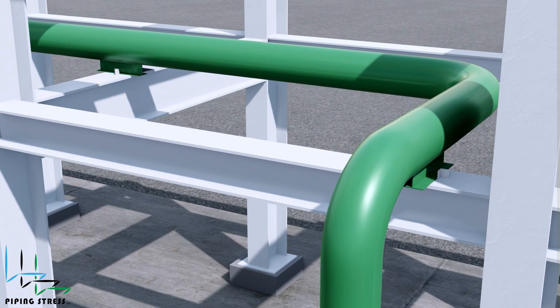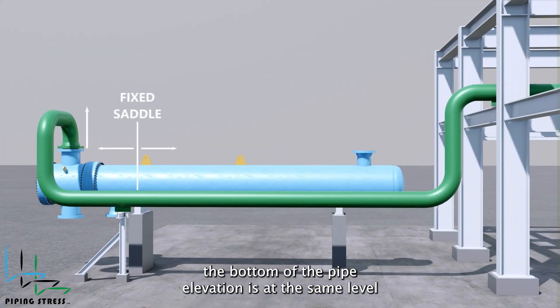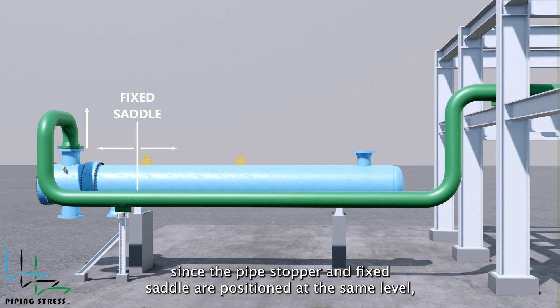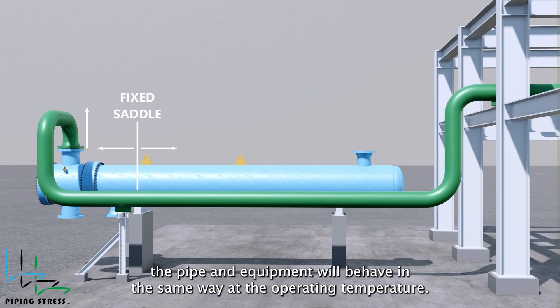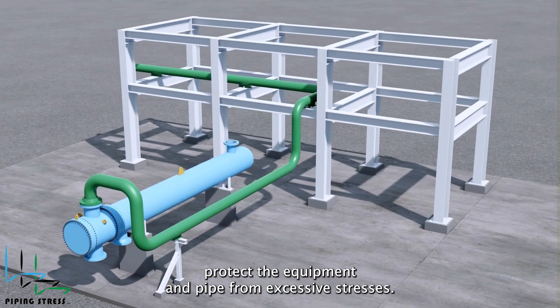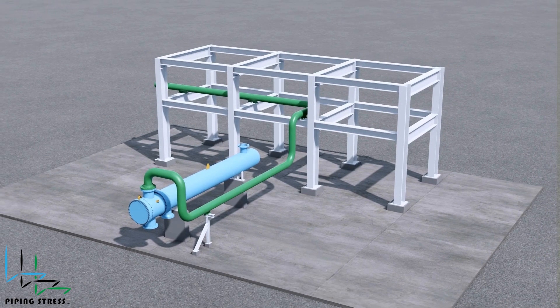As you can see from the section view, the bottom of the pipe elevation is at the same level as the bottom of the shell elevation of the heat exchanger. Additionally, since the pipe stopper and fixed saddle are positioned at the same level, the pipe and equipment will behave in the same way at the operating temperature. This will minimize stresses on the nozzle and consequently protect the equipment and pipe from excessive stresses.